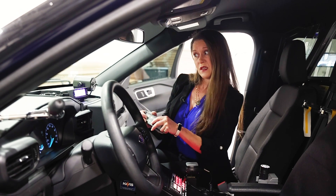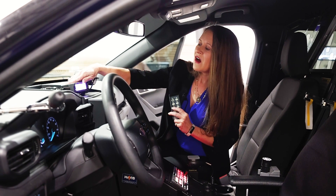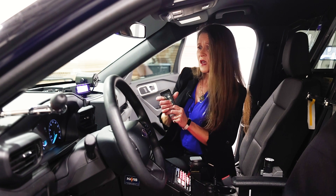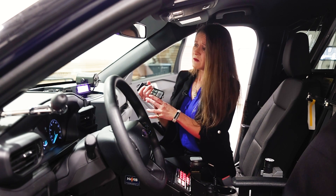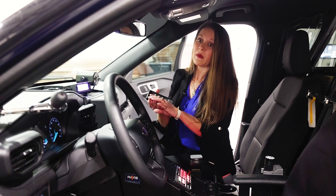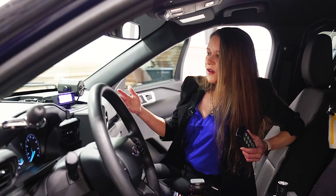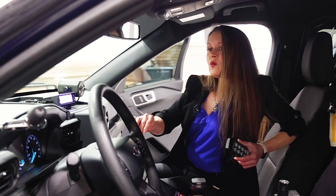One of the features in this device that can be enabled or disabled by an agency using a simple, free application is our data logging. Every single time that you lock a speed, information is saved. If you have the feature turned on, it will save the front or rear antenna indicator — letting you know what antenna the speed was captured on — as well as the mode the device was in, the speed of course, the time, the date, the GPS coordinates, and your bearing when this occurred.